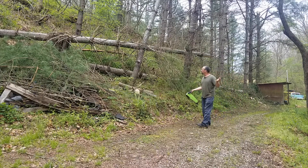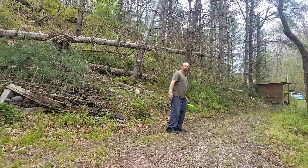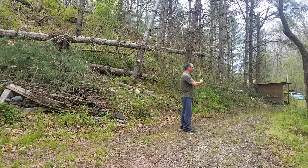The pathway is now clear. I can get Buster out if I need to, and I can get up to this part of my property — up to the graveyard and other places.